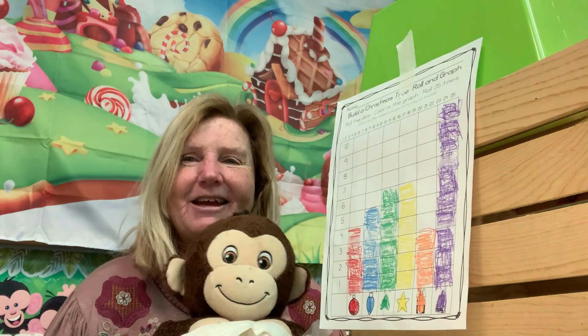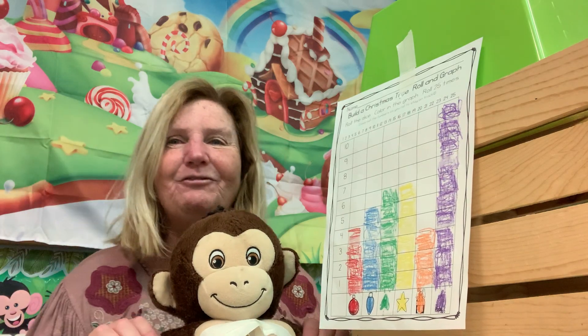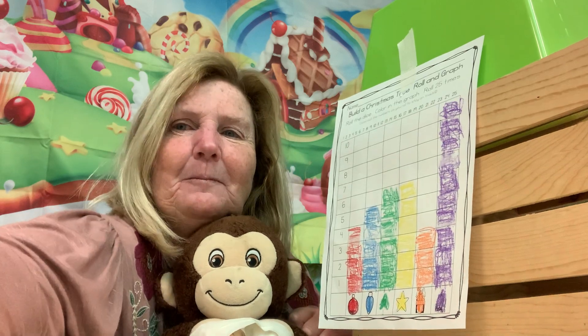Good job, James! Nice work, guys. You did a good job on this center. We'll see you in a little bit with another center. Bye guys!